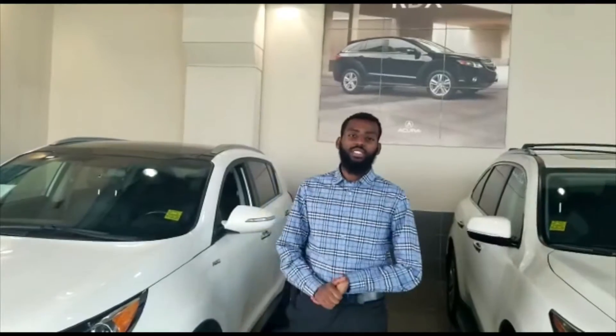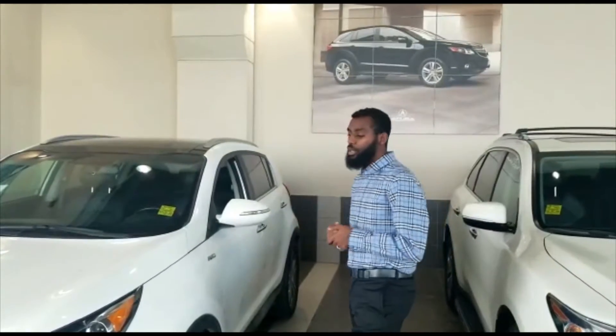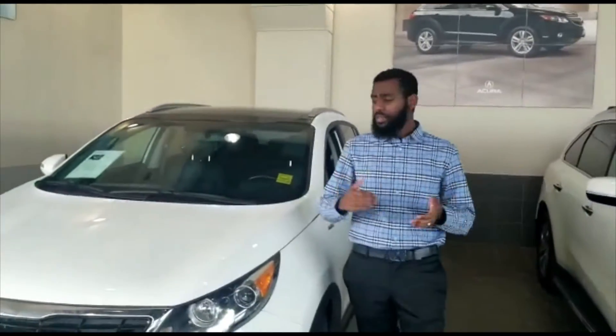Good morning! This is Joseph here with Southview Acura. Thank you so much for inquiring on the 2014 KIA Sportage. This is the SX — I believe it's the top trim level.